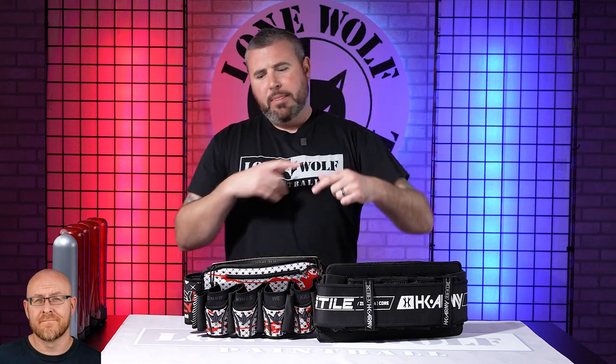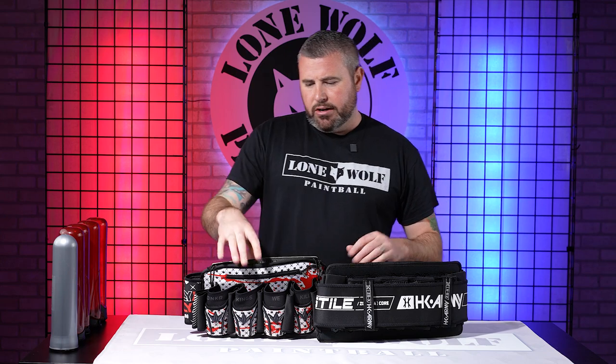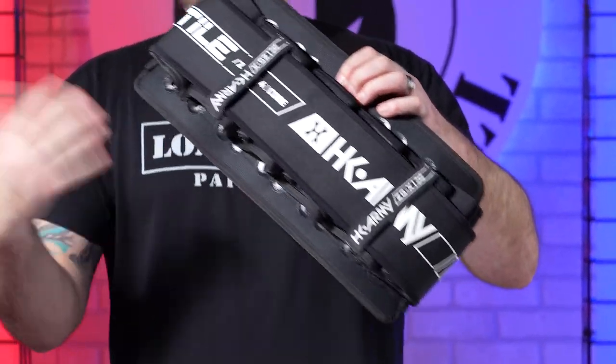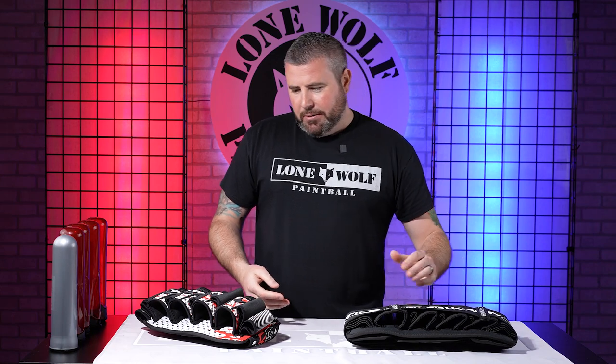Pod packs, pod packs, pod packs — let's talk about them. Feature for feature, pound for pound, price for price. Let's start with price points: you're looking at $100 for the Fly 2-Pack by Bunker Kings, and over here the Zero GX by HK Army is $110 — so a $10 price point difference.